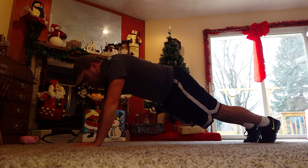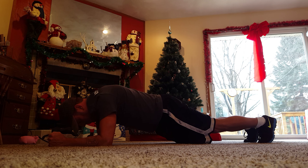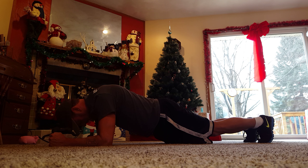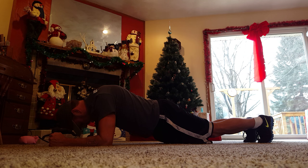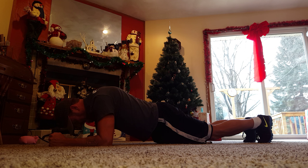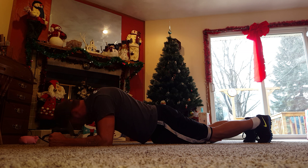And hold for 30. I'm doing this while I'm ill, folks. I'm not feeling too hot today, but just got to get it done. 15 seconds. And in 5, 4, 3, 2, 1 — done.